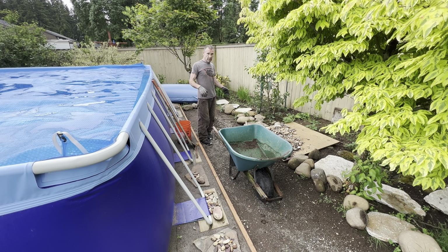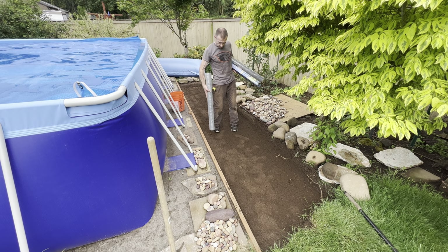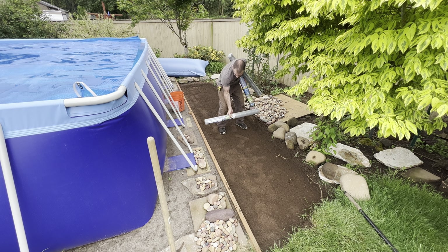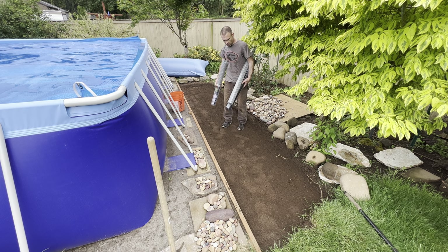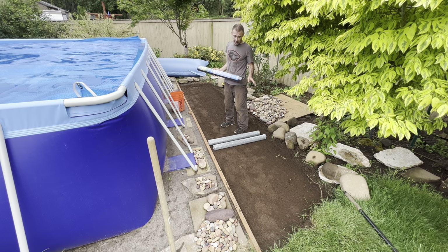I've excavated this area down to the bottom of the 2x4 board. Then I bought this stuff called hardware cloth — I got it at Lowe's, pretty cheap, $20 for a 10-foot by 36-inch, half-inch mesh opening, galvanized. I'm going to lay this down first and staple it to the board so moles can't come up in between it and the board and push it up. Then I'm going to lay out landscape fabric over that.